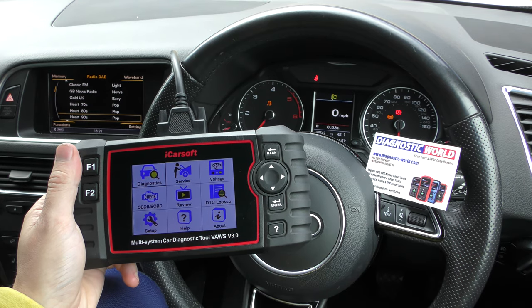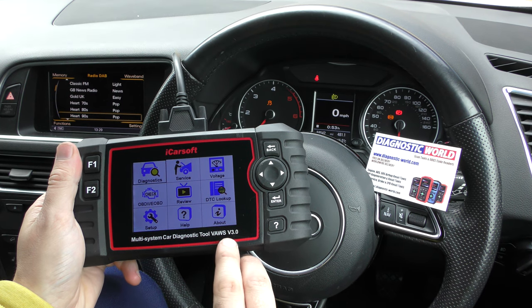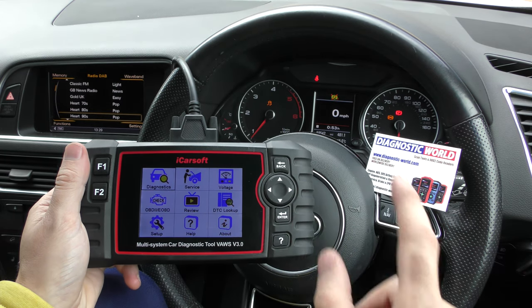Alright guys, thanks for tuning in to the ScanTool Network. In this video we're going to do a very short demonstration of the iCarSoft Vos Vision 3.0 tool. We're in our Audi right now and we're going to diagnose this traction control warning light and the ABS warning light.